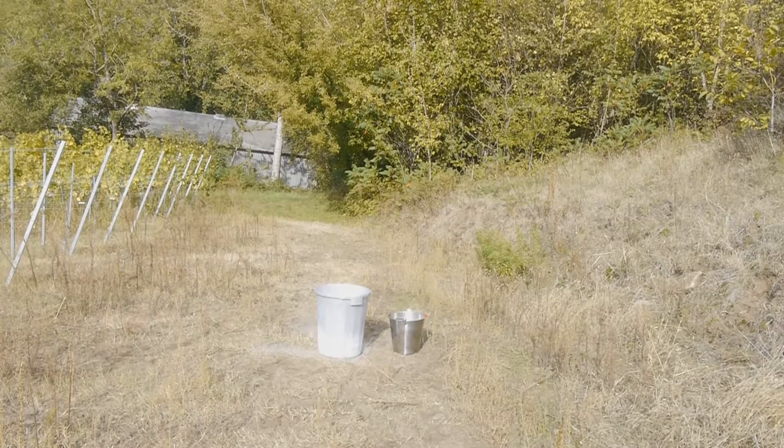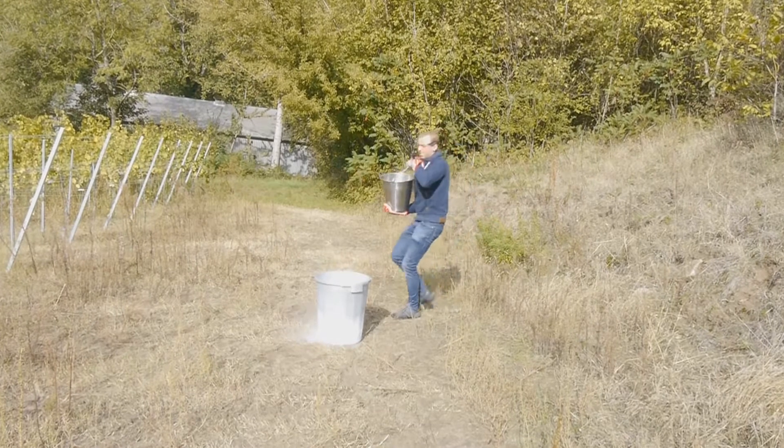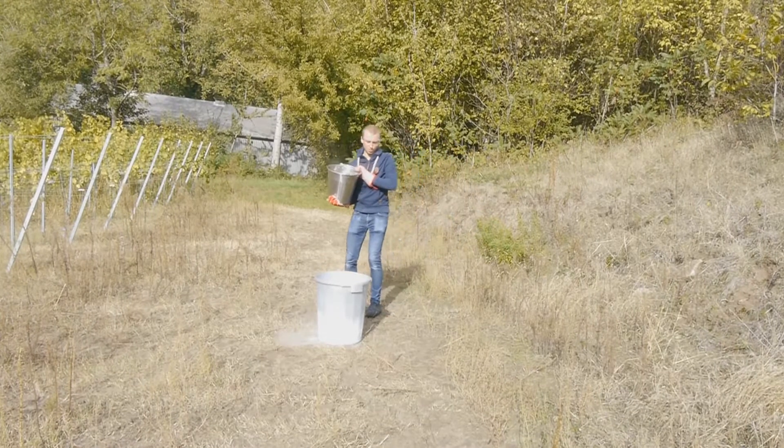And now let's pour all of the hot water in there very quickly. Okay — three, two, one, go.